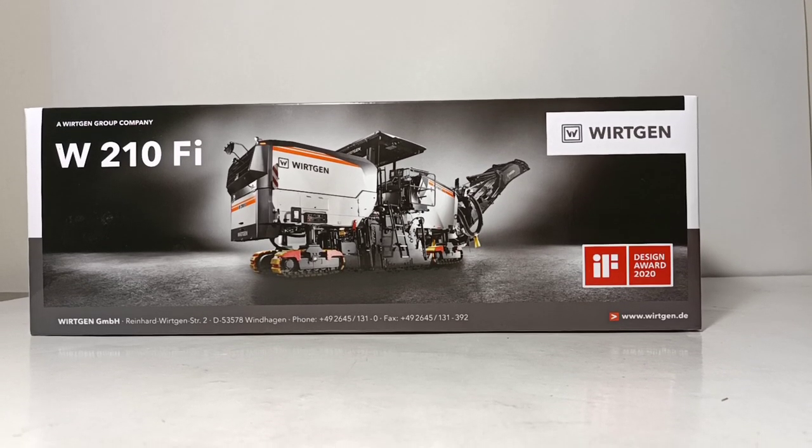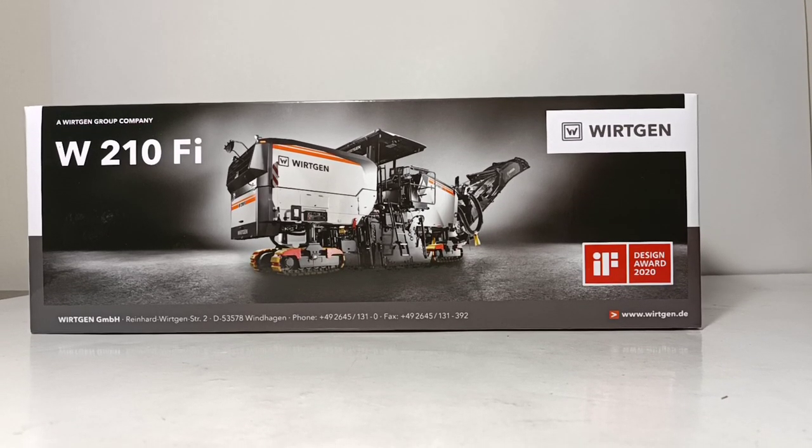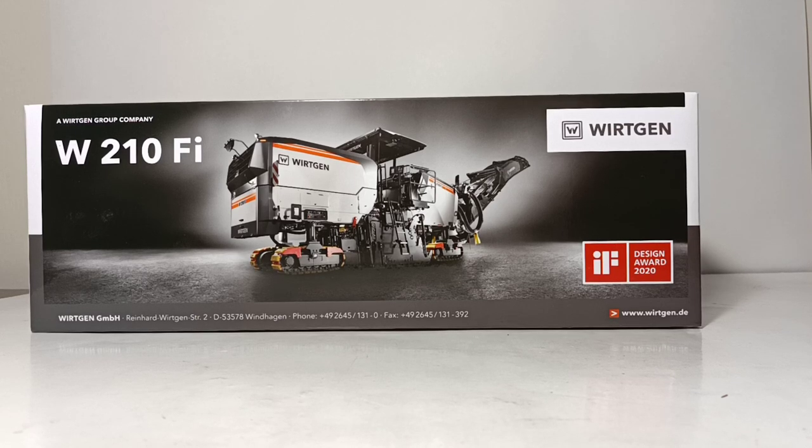Welcome collectors and diecast enthusiasts, thank you for joining me for this episode of Diecast Emporium. In today's video we're going to be taking a look at the brand new NZG Wirtgen W210FI Cold Planer. The real machine recently won a design award for 2020, and in just a minute we're going to unbox this and review the model and see if it upholds the typical standard that the Wirtgen group has for their 1/50th scale models.